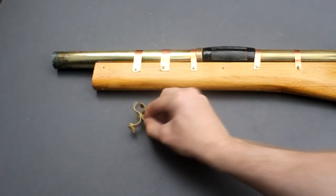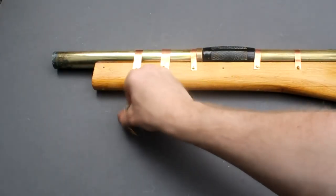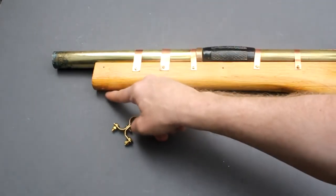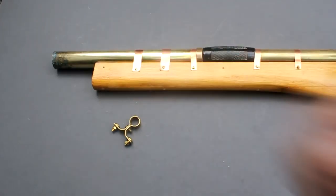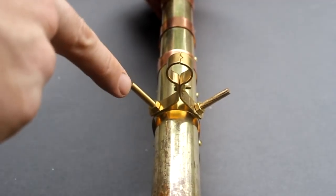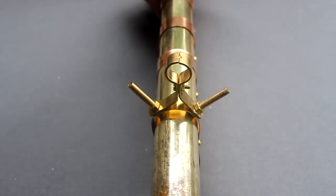For the front sight I'm going to mount a 15mm brass pipe clip to the top of the barrel and hold it in place by stretching a piece of brass around the stock of the gun. Here's the front sight mounted. I've left the bolt sticking out on either side because I think this adds to the look.